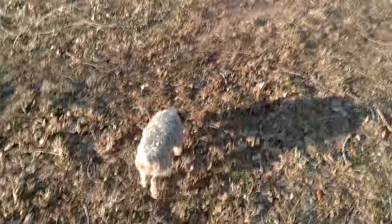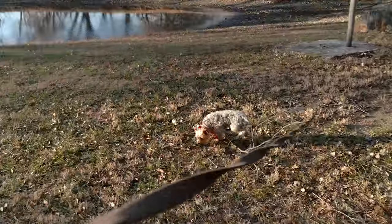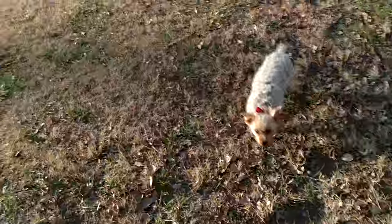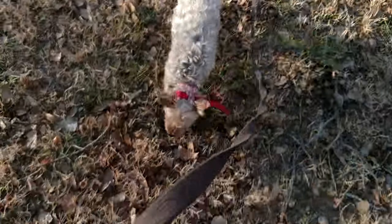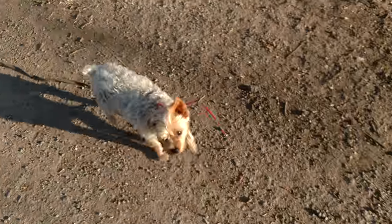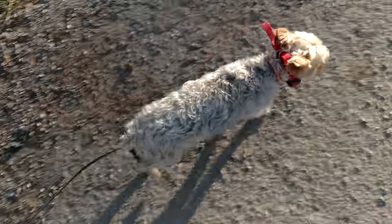We're outside with Olivia and Kane, and I am working on — we've got her all tangled up in a stick. There we go. So I've just got her on a long line now, and as you can see, she's just — Olivia, come. Good girl. She's just coming and following me around, and I have not taught her leash manners or anything.